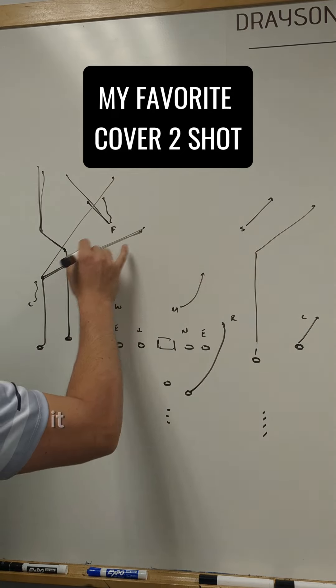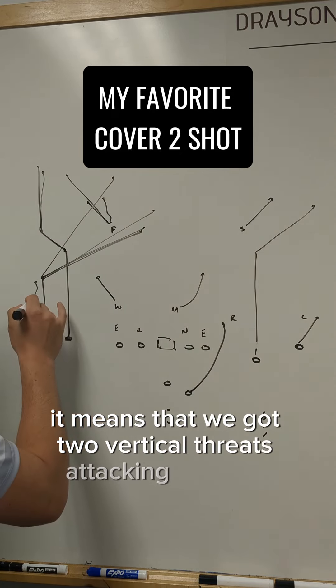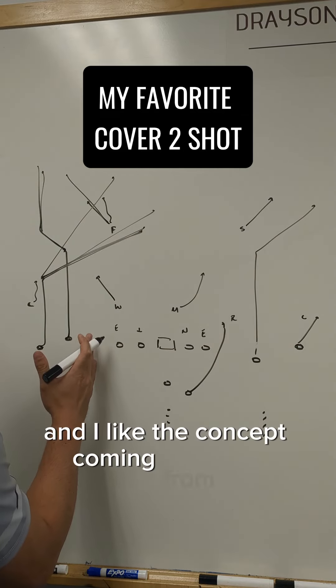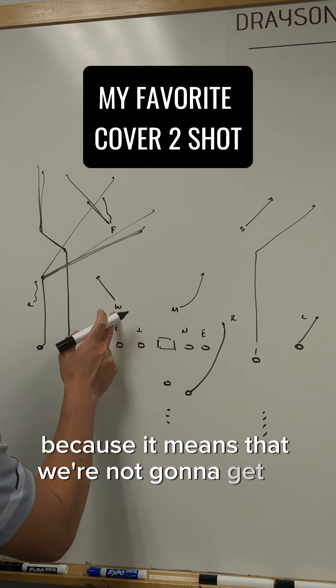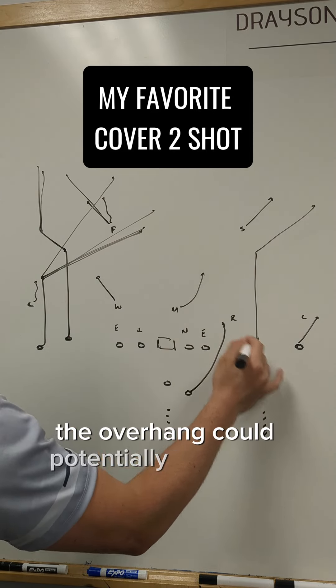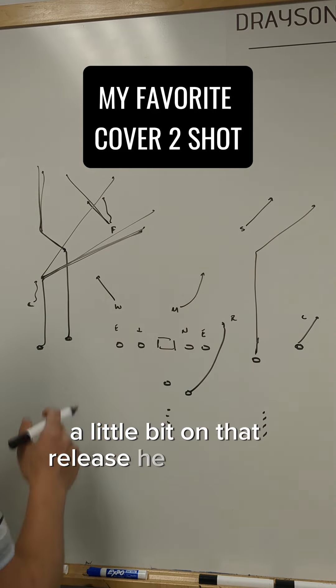When this turns into a corner-up, it means we've got two vertical threats attacking the free safety and we've put the corner out of position. I like this concept coming from the boundary because it means we're not going to get an impeding release from the overhang. The overhang could potentially help over here on that release, but he can't help over here.